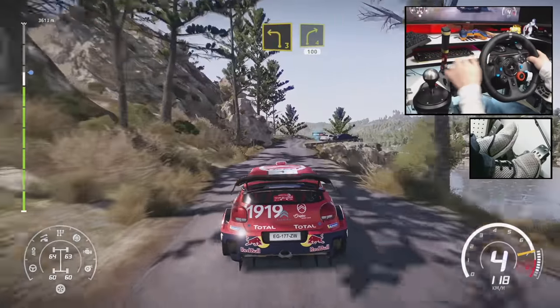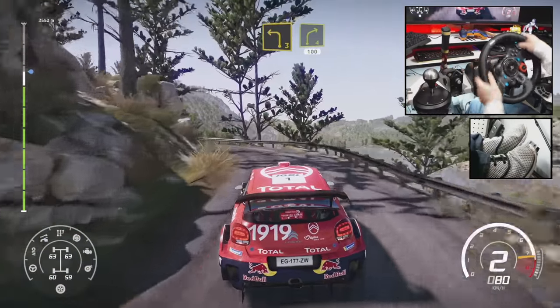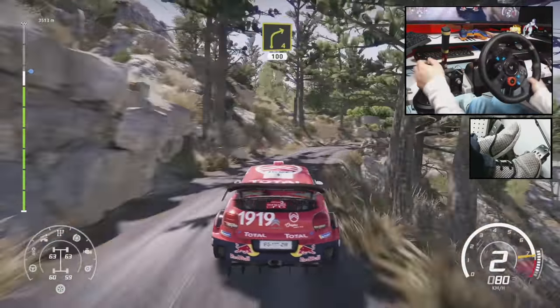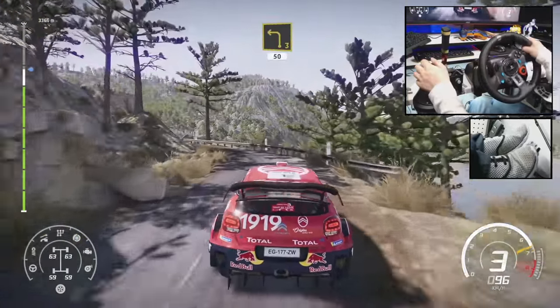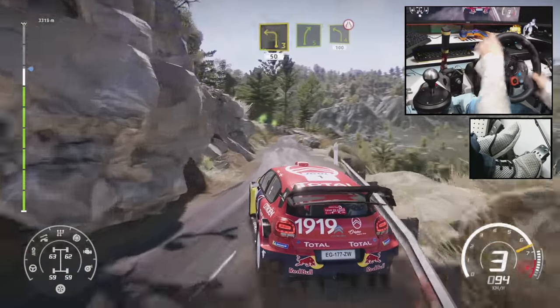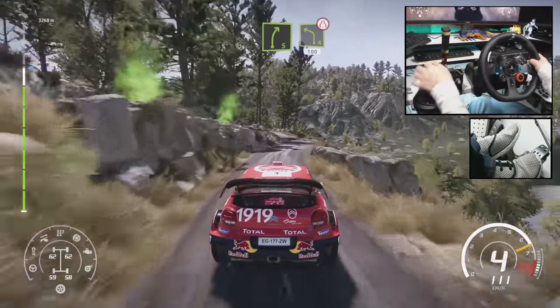Left 3, into right 4, 100. Right 5, short, and left 3, 50. Right 5, into left 4, short, narrows, 100, overcrest.